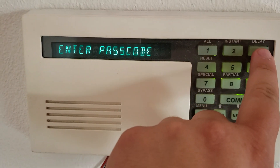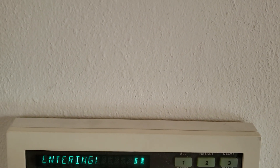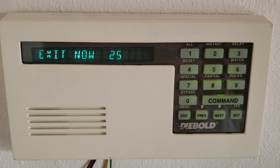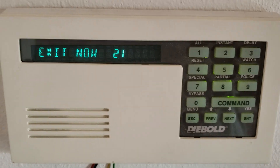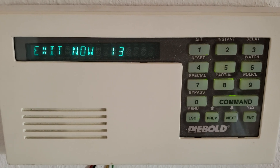Then you input your passcode — you have to be quick about this because it will delete it. Right now it's going to start the countdown. In my case, I have 30 seconds to get out of here. When it finishes the countdown, you'll see in a second what happens when the countdown runs out.